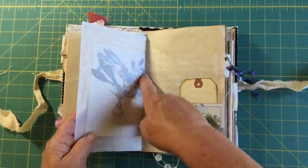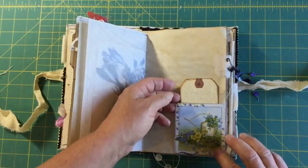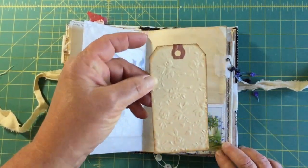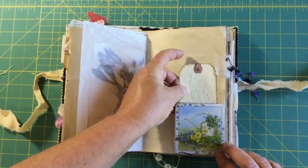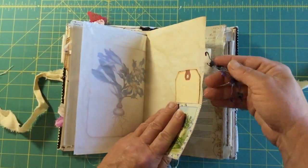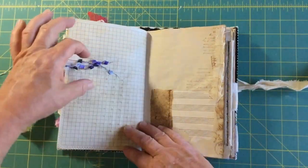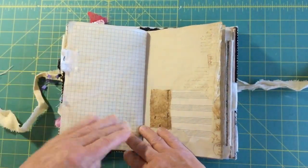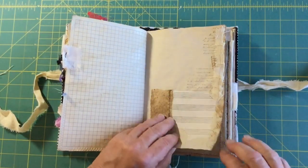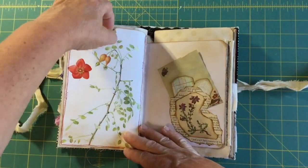The tissue paper with the floral book page inside — this pocket has an embossed tag. Then this one has the bulb pin with some more fibers hanging from it.